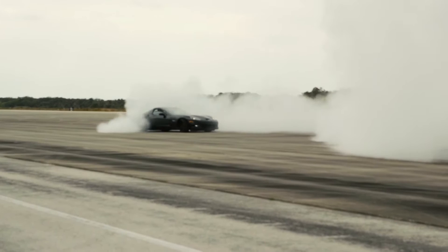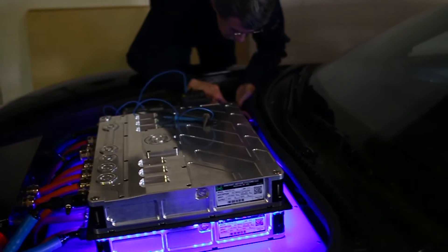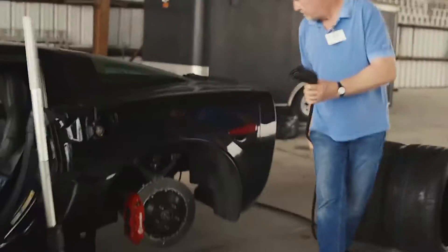What we have is two PM250 high-performance motor inverters that are designed by Reinhardt Motion Systems, and each of them is rated for 250 kilowatts. Together that's 500 kilowatts, and that 500 kilowatts is approximately 700-some-odd horsepower.